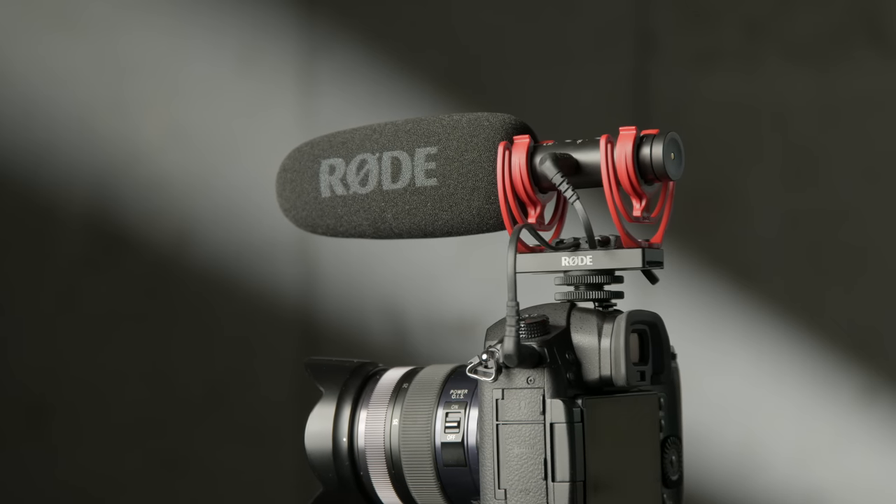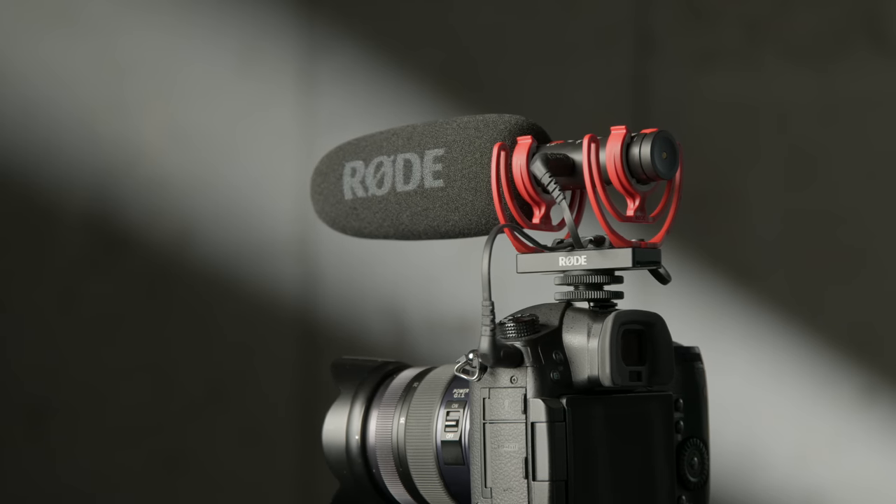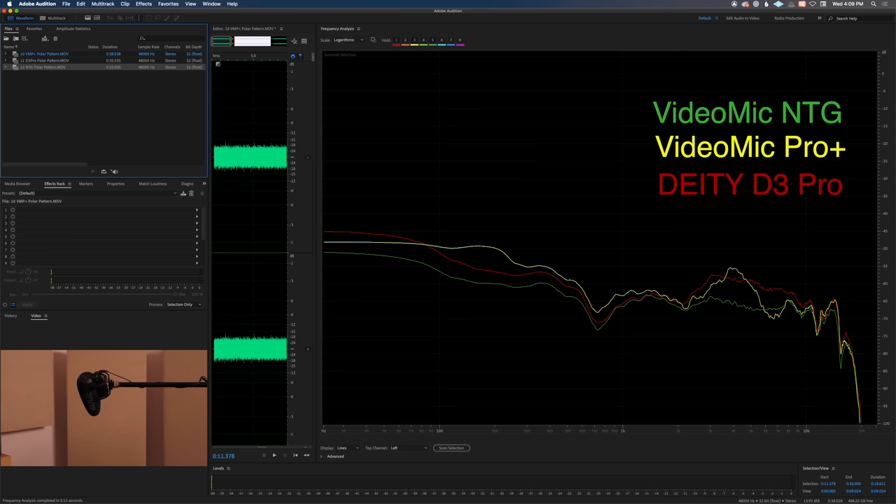One important thing when discussing off-axis sound capture on shotgun microphones is that they can sometimes have an odd frequency response when capturing sounds from off-axis, making them sound like alien sounds. We did measurements on this as well, and there's probably a case for the VideoMic NTG being a little bit smoother than the other two — not worlds apart, but the NTG is going to pick up off-axis sounds in a slightly more natural way.